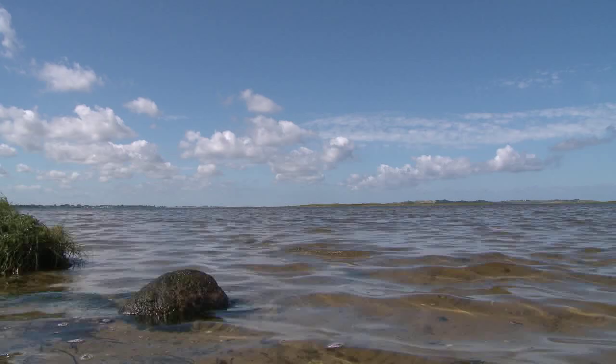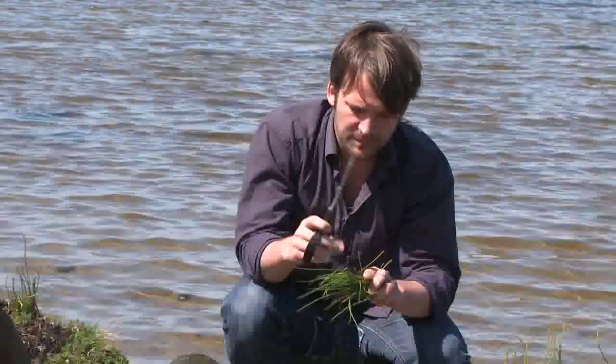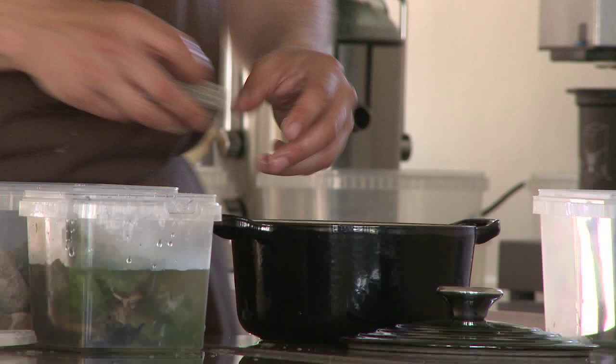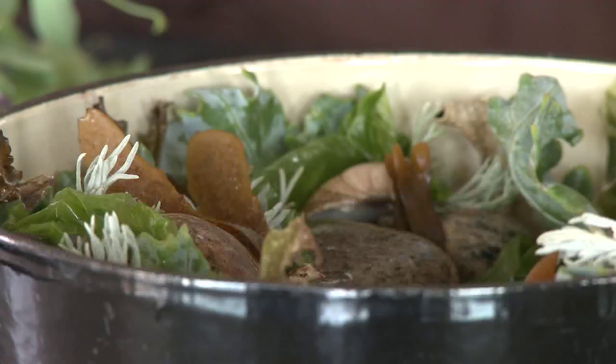The inspiration here comes from the shoreline. Of all the things we picked, we have the beach peas, the beach cabbage, the beach onions. We pick seaweeds, we put beach rocks into the pot, and we even brought some sea water that we're going to use as a steaming component. I pour a touch in the bottom.